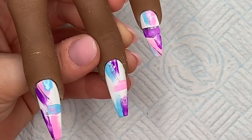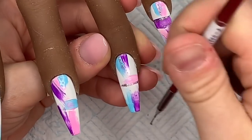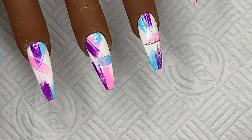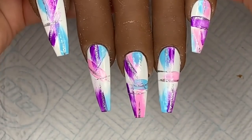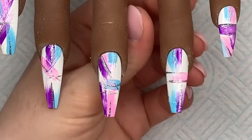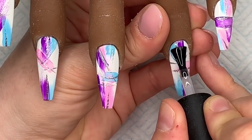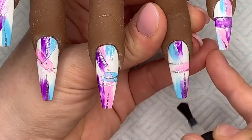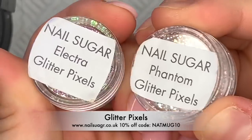This is just to give it a little more detail. I'm going to cure those in the lamp — I cure the gel paints for 60 seconds just to be on the safe side so they don't have a massive tacky layer. Then I'm going to apply a thin layer of base coat on the ring finger and cure that for 30 seconds.